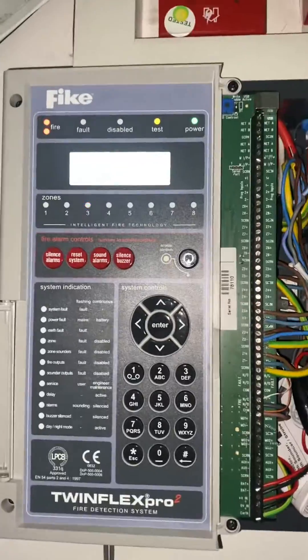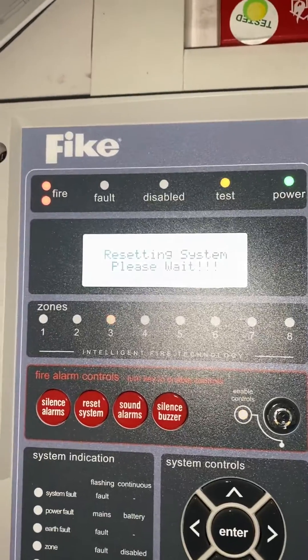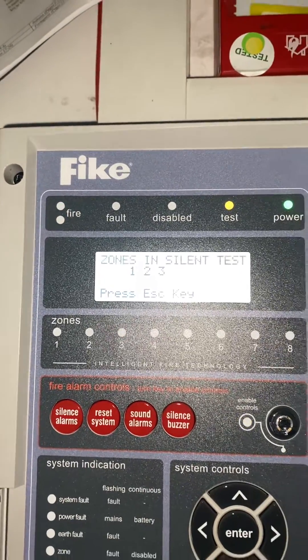If you do this with sounders it literally sets all the sounders off in the audible test. But as you can see it eventually self-resets, so you can test the next call point.